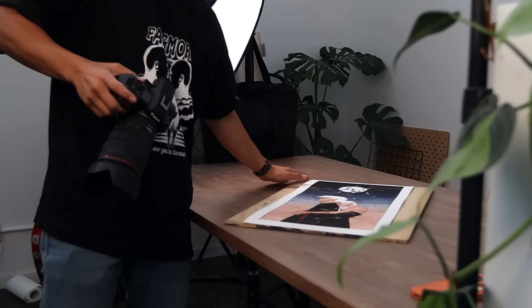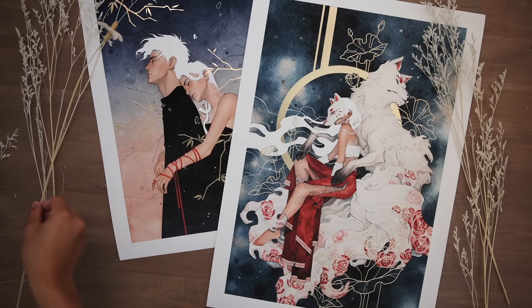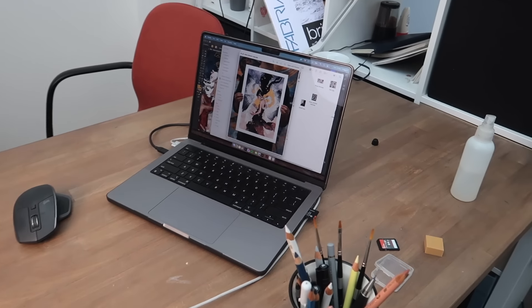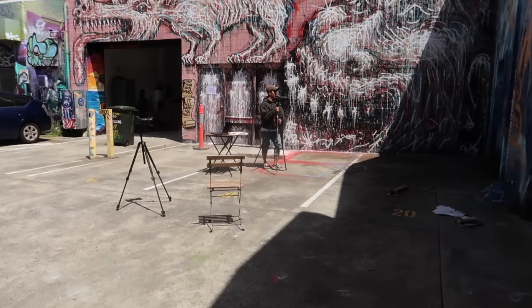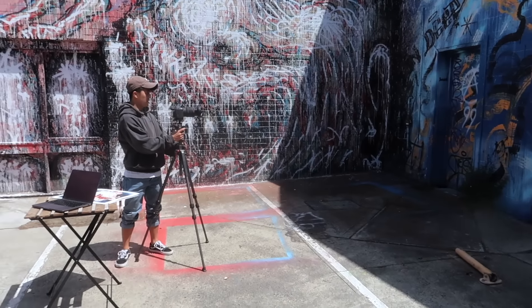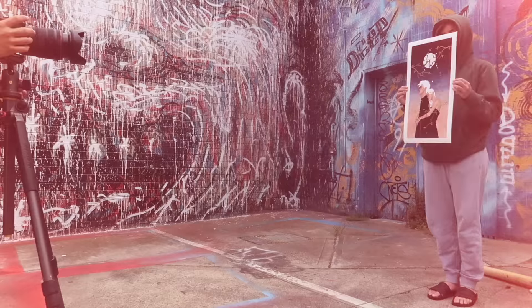With the print sorted and the foil process looking good to go, it's time to start shooting some promotional and marketing stuff to get ready for launch. We want some vibes — and by vibes, I mean Taylor Swift. So now we're setting up, trying to figure out the angles and taking test shots.